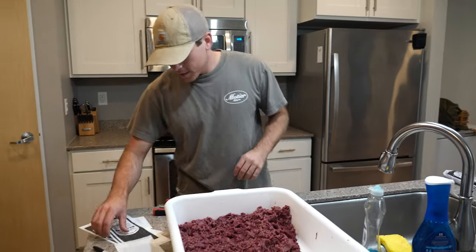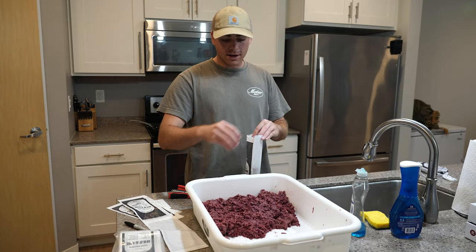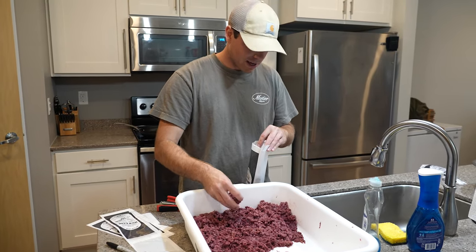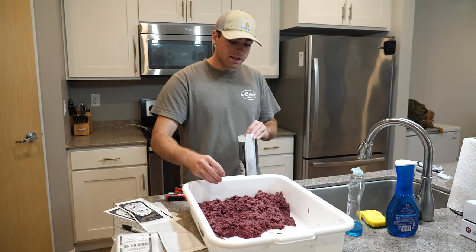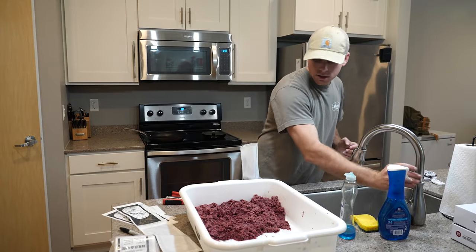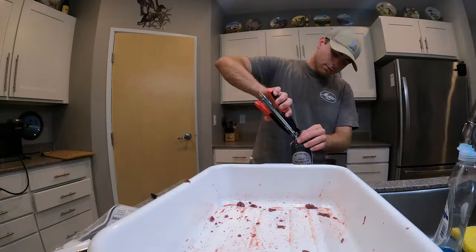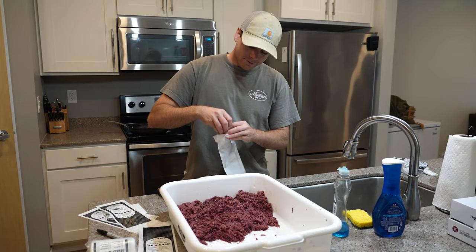Some things you can do with ground goose — you can basically do anything you can do with ground beef. I like enchiladas, lasagna, hamburger helper, burgers, spaghetti, tacos. For something like tacos, I would definitely cut the meat with some fat because it's going to be super lean. That's my how-to video on how to package up goose meat — thanks for watching, hope y'all learned a few things, and we'll see you in the next one.